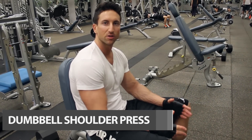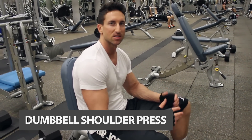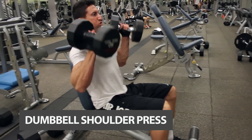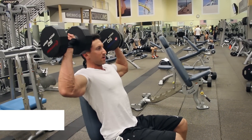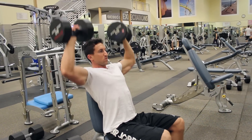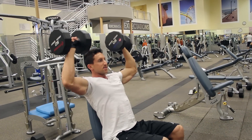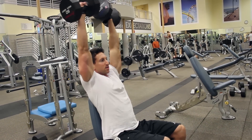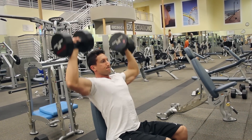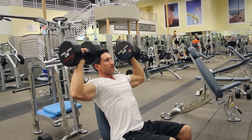Fourth exercise of the workout routine — we're going to do the dumbbell shoulder press. One of my favorite exercises for really building mass in your shoulders. Make sure you start even with your ears, and go up slow and controlled. I like to go down slightly past 90 degrees in my arm bend — no need to go any further than that. You want to control the weight the entire time.